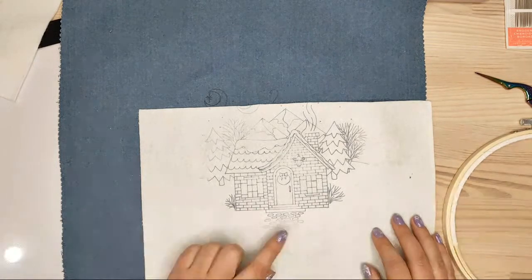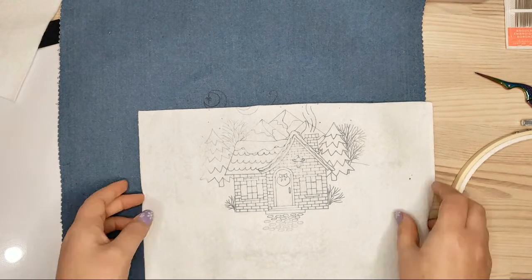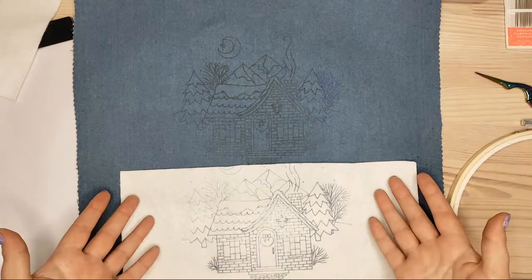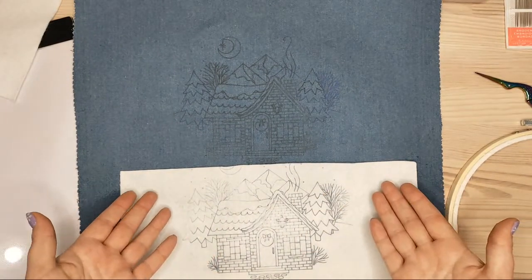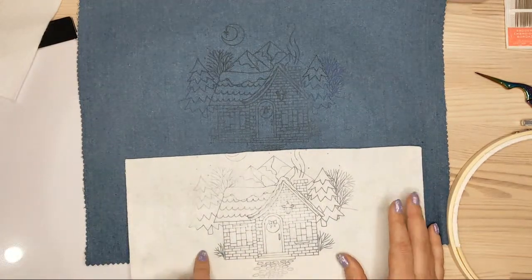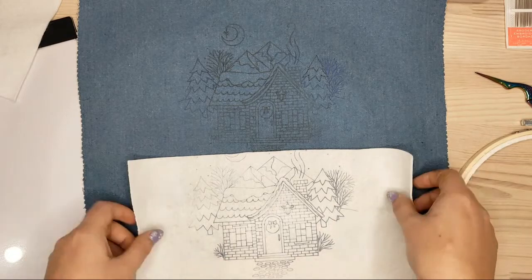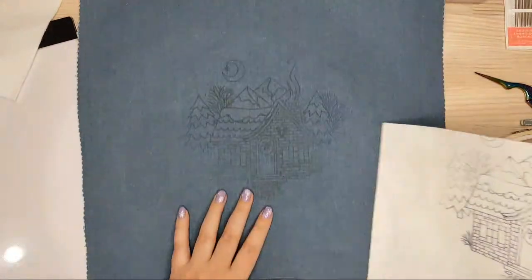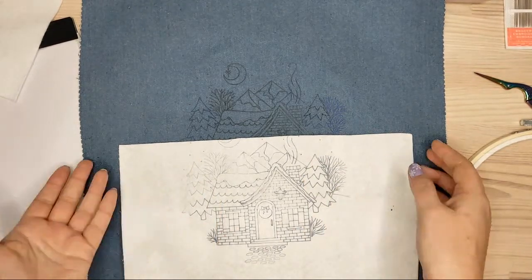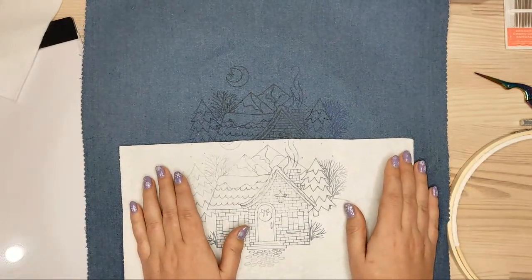I really like this method — it gives me a perfect image every time and I can use it over and over. If your fabric is dark or thick and your regular method isn't working, you can try using this iron-on transfer pen. It opens up a lot of possibilities.